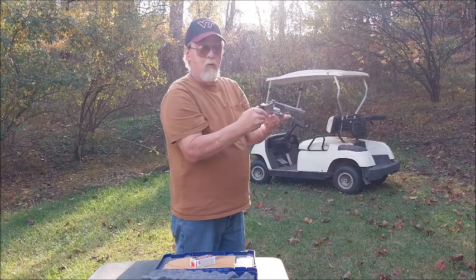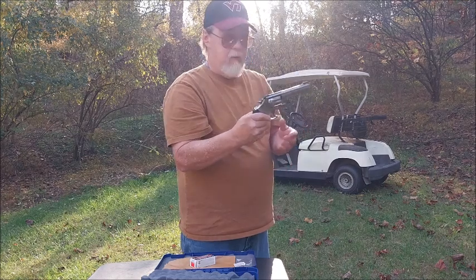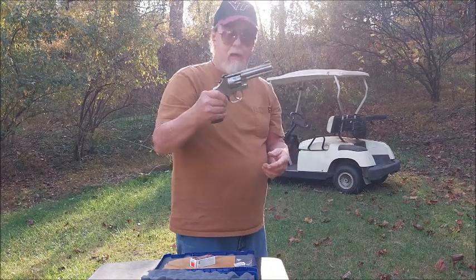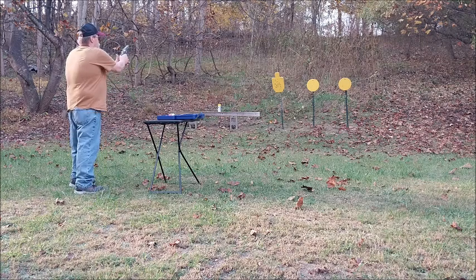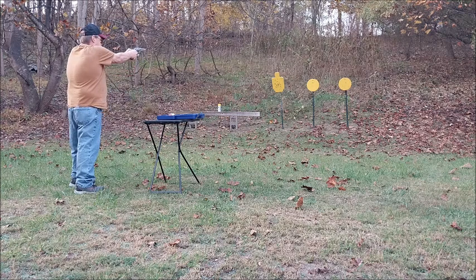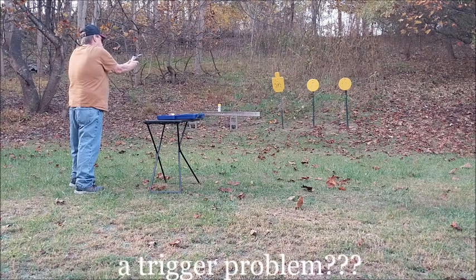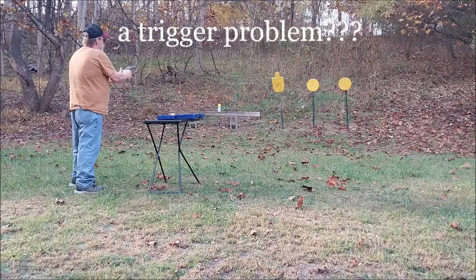All came out. Not one bit of recoil. You could shoot this for a week solid. Getting more rounds. Got some doubles.